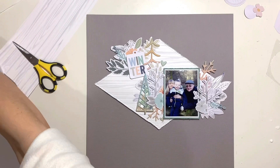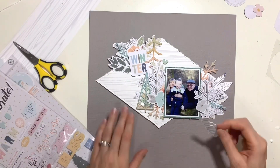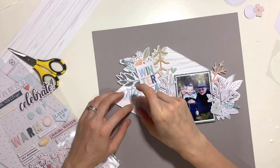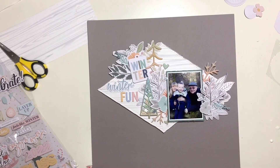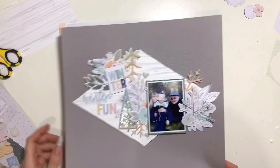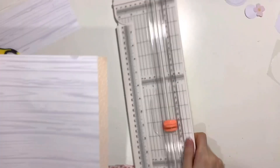I do need to add my title, so I'm using the chipboard stickers that come with the embellishment kit. I've used the word 'winter' and then we also had the word 'fun.' My 'N' had fallen off so I frantically searched my desk trying to find it, and I've made my title 'Winter Fun.'